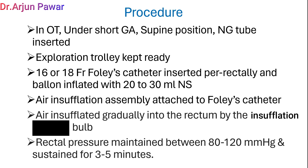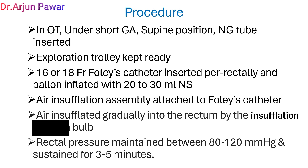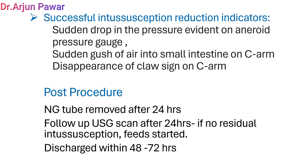Rectal pressures are maintained between 80–120 mmHg and sustained for 3–5 minutes. Indicators of successful pneumatic reduction are: a sudden drop in pressure evident on the aneroid pressure gauge, a sudden gush of air into the small intestine on SIAM, and disappearance of the claw sign on SIAM.